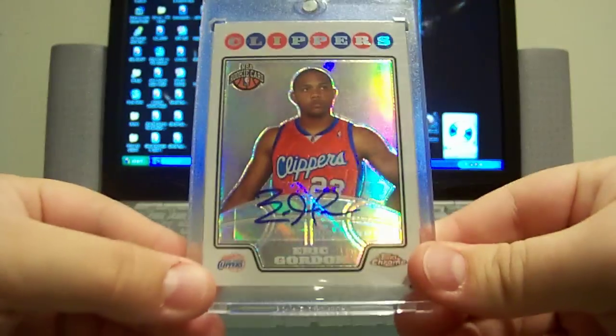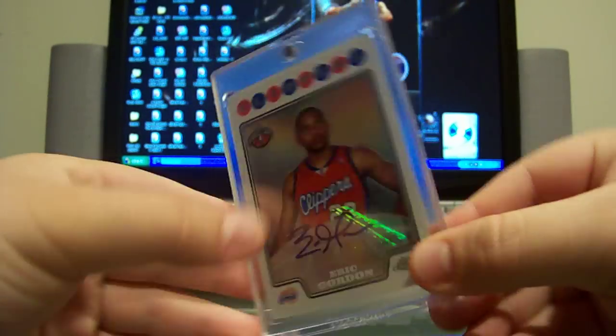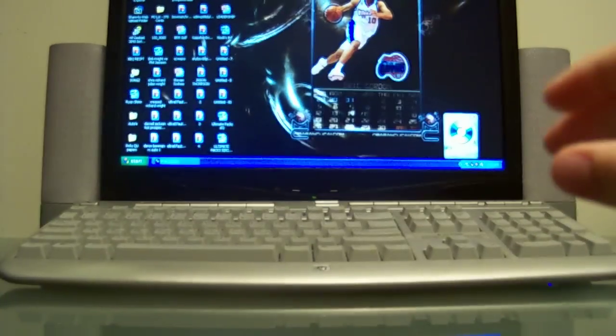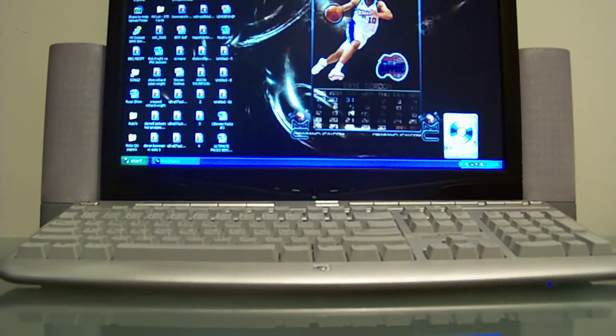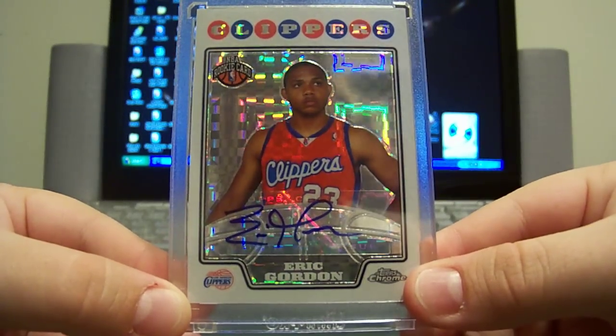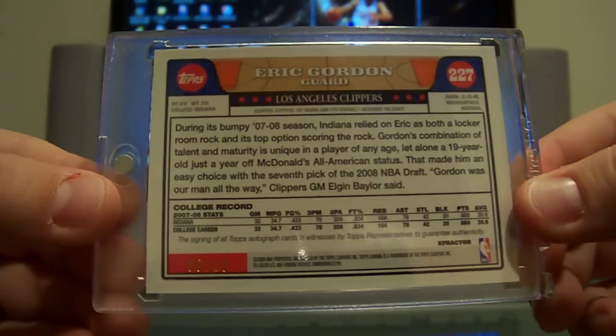Got the base rookie autograph from Topps Chrome, and that is numbered out of 145. Next, got the x-fractor rookie auto, and that is numbered 3 of 15.